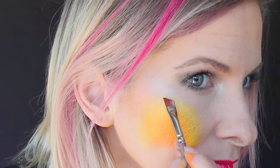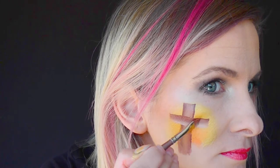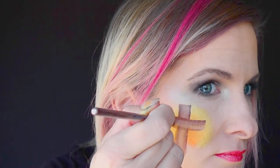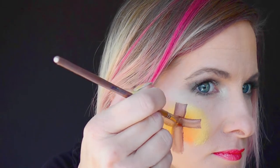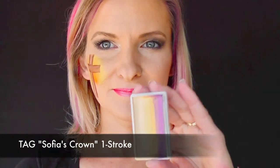Next I'm going to use a Tag Teddy Bear one stroke and my 1/4 inch angle brush. I'm just going to pull a straight line down for the cross, then flip my brush to the other side leaving the tan in the middle, and do the same exact thing for the other part — a line across, then flip my brush and use the darker brown on the bottom.